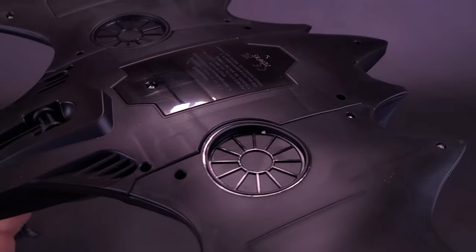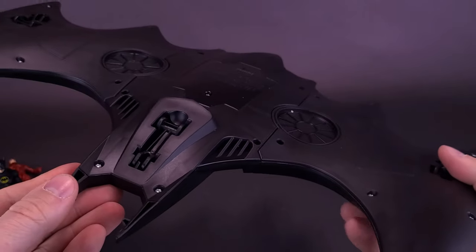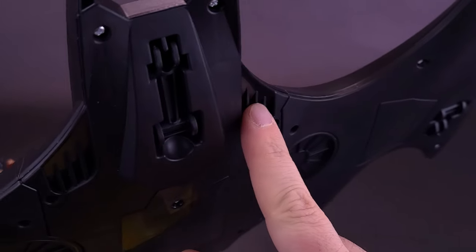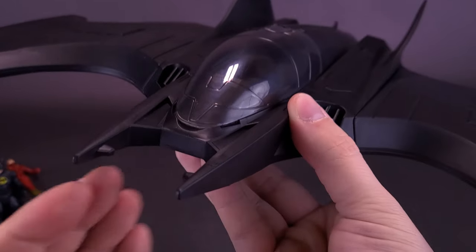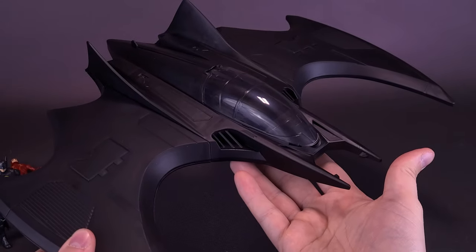There's nice detailing on the undercarriage of the Batwing — you've got turbine fans on either side, and I would imagine at some point this is probably going to be hovering in the movie. There's also nice detailing on the vents at the front of the vehicle, and it actually looks a little like the pincers from the 89 movie that Batman used to capture the Joker's balloons.